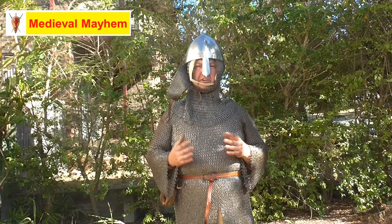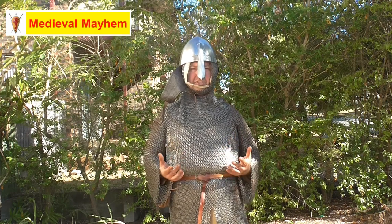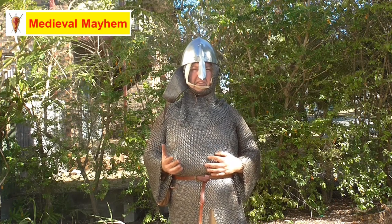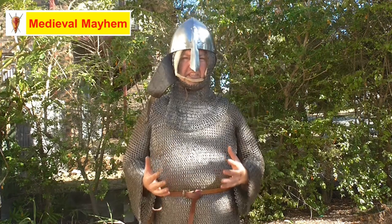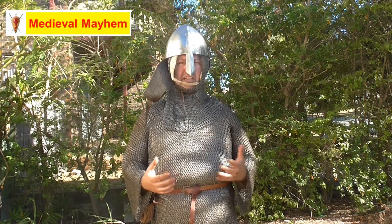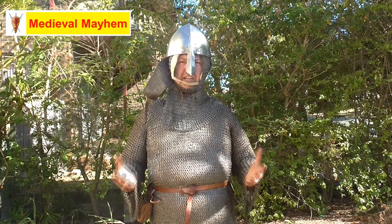Lastly, we need to look at what the chainmail is made from. There are three options: steel, aluminium, and galvanized steel. Galvanized steel has a very bright finish and doesn't look realistic, though it requires very little maintenance — great for collectors or LARPers. Aluminium also lacks a realistic finish and didn't exist in the medieval period. That leaves steel, which ideally should have a natural finish. It should come oiled and does need to be maintained, as with any medieval reenactment equipment.